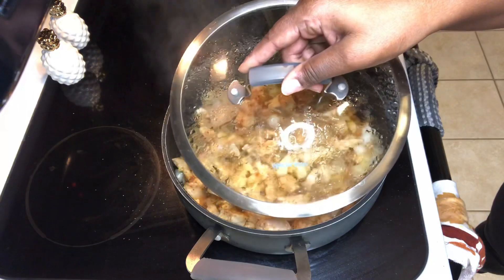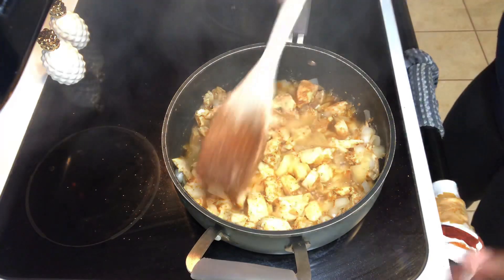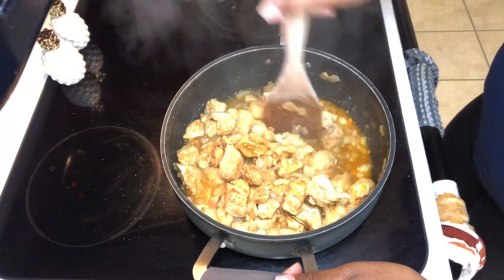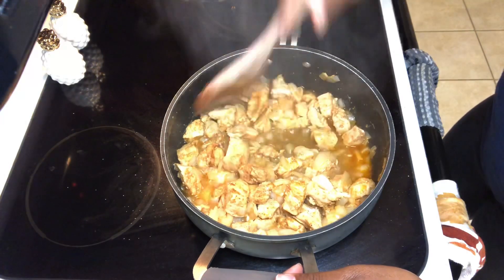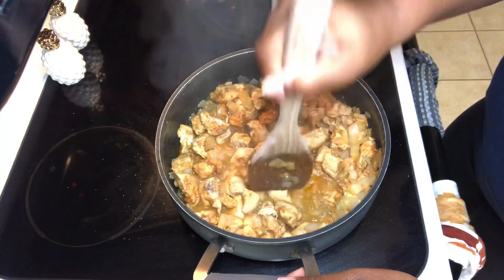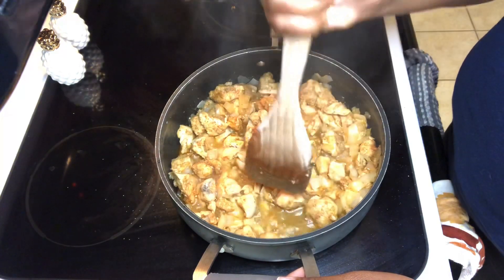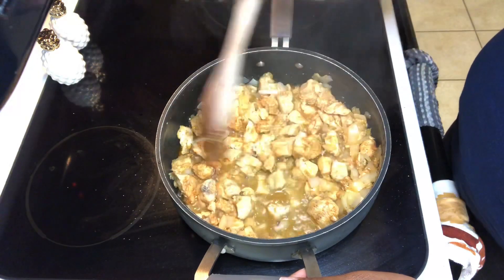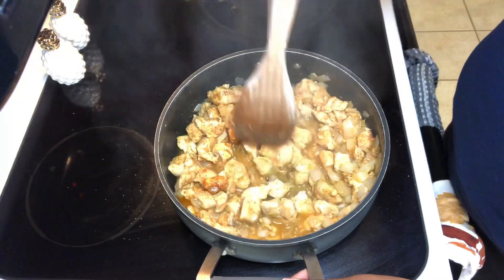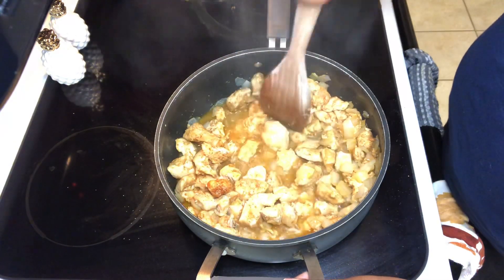I'm letting the steam off so it won't come toward my phone. You'll see it has a lot of juices — look how flavorful this looks. The chicken pieces aren't perfectly uniform, and you'll see now I'm going ahead and pushing the wooden spoon through to chop it up, because the chicken is tender enough to do that. At this point I'm chopping it to the size I want — there's no point spending time on perfect dicing in the beginning when you can do it now.